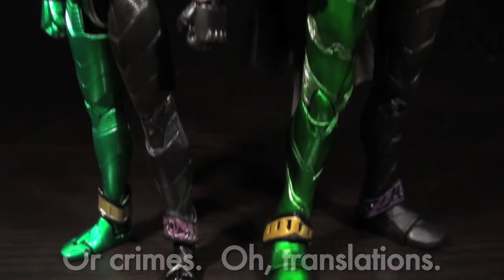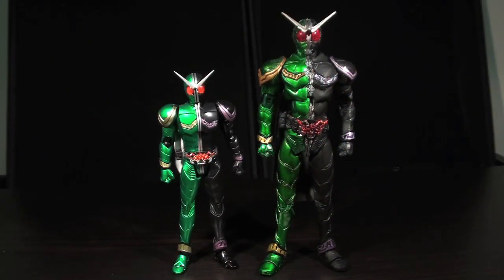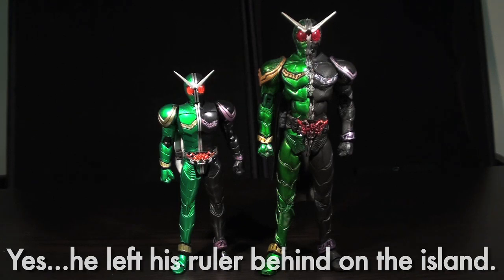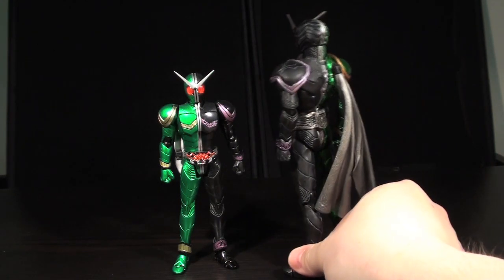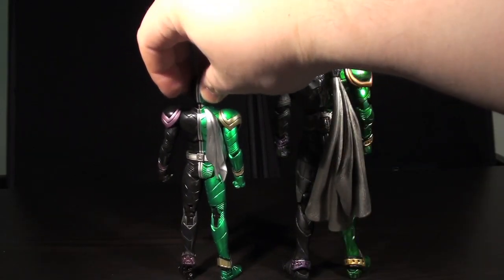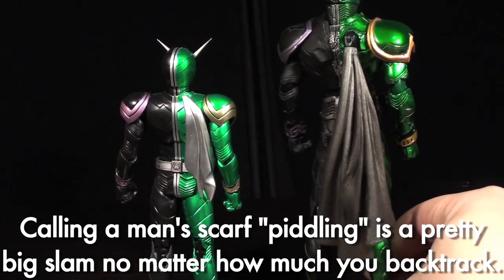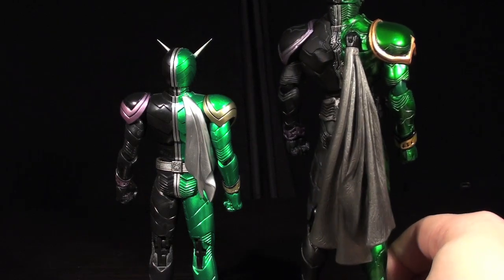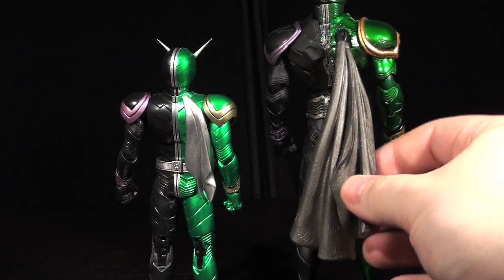Aside from the obviously different aesthetic choices, the next obvious thing you'll notice is that the S.I.C. Cyclone Joker stands a good head and a half or two taller than the SH Figuarts Cyclone Joker — so there's your size comparison between the two lines. The only real Double-centric difference I'd point out is the size of the scarf. The S.I.C. scarf is big and satisfying; the Figuarts scarf is tiny and piddling. I really like that the S.I.C. scarf can double-function for so many different poses. The S.I.C. one is just a really well-done, self-contained bit of muffler action.